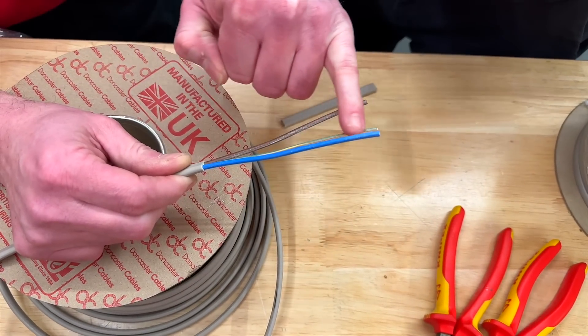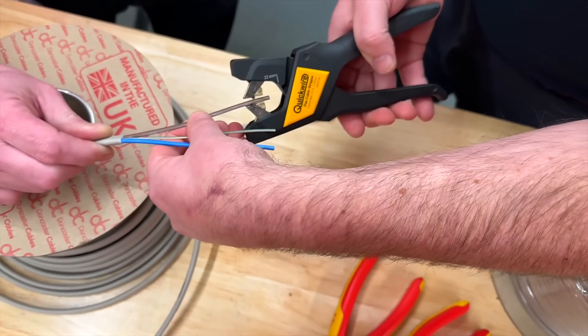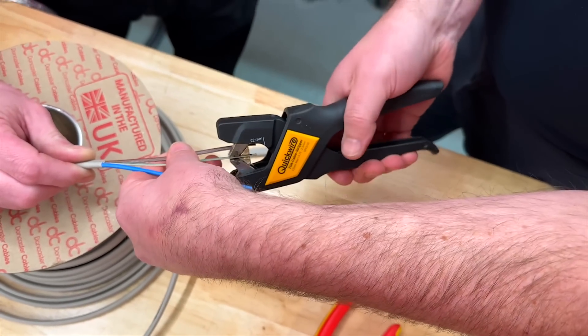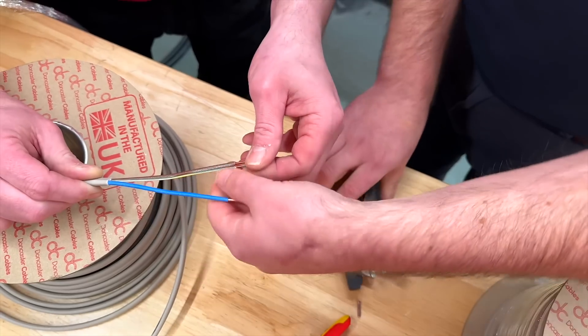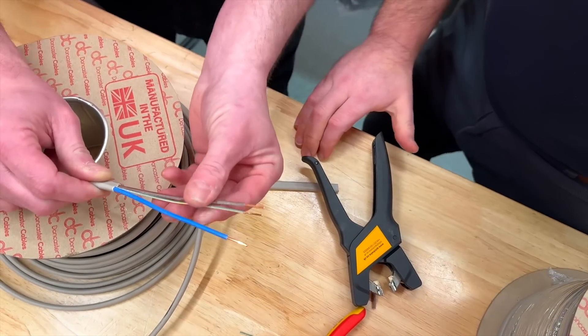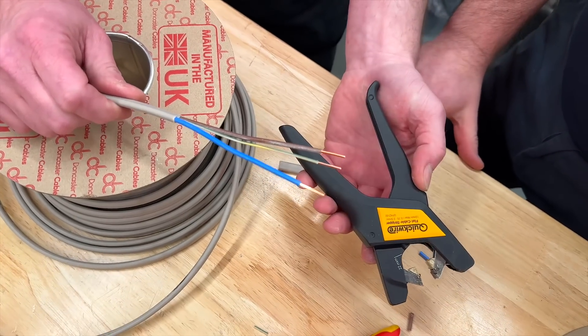That is incredibly tight with the identifying. Do you want to strip them for me, Aaron? That's why I like this little tool, because we can just go in and strip them off. Just take that one off as we pull that — look at that. So that is beautiful. That's the preferred method probably, but these only go up to 2.5mm² cable.